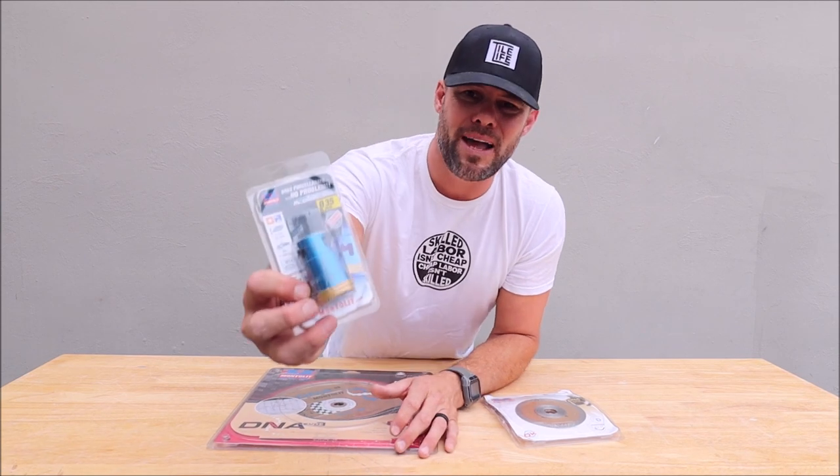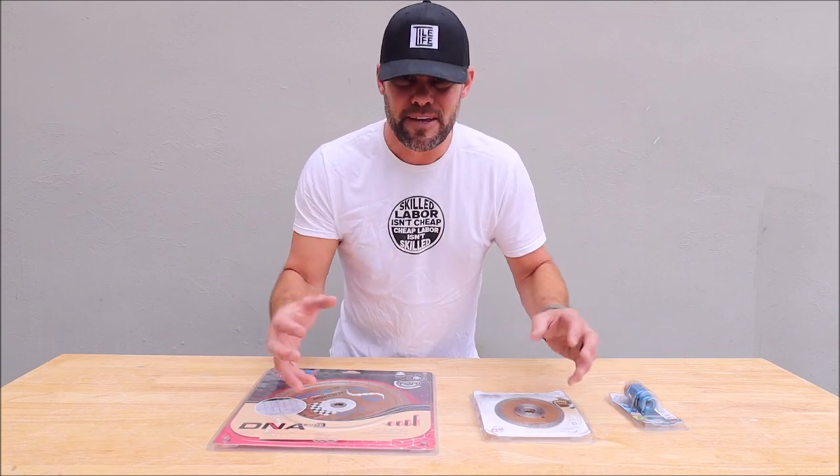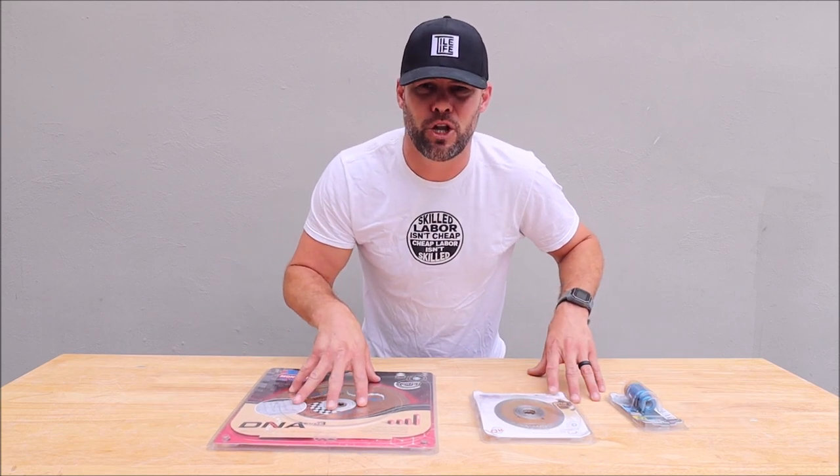This is supposed to cut dry or wet. It is a very aggressive hole saw for your hard, thick porcelain materials. Keep in mind, these are specifically designed for your hard, thick porcelain. So what we're going to do is really simple — we'll show you what these look like up close, attach them, and then make some cuts on a tile saw and a grinder. Here we go.